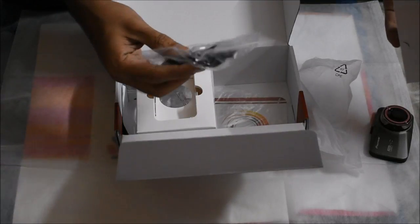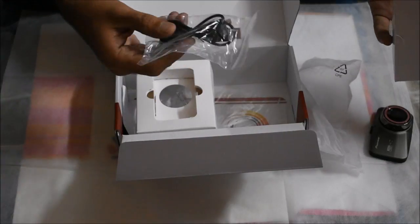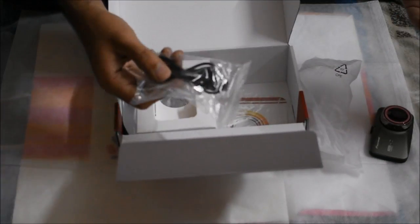It also includes a USB cable that is required for you to connect it to your laptop or desktop to transfer the files directly from the dash cam that it has recorded so far.